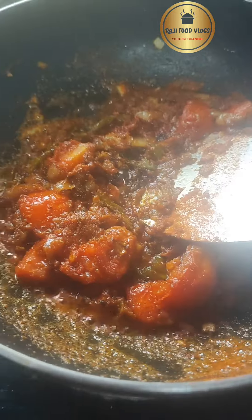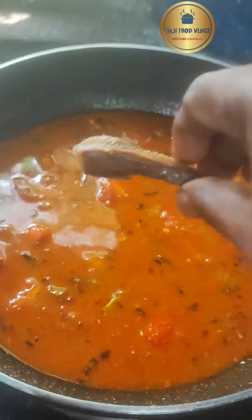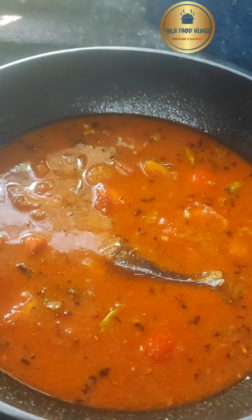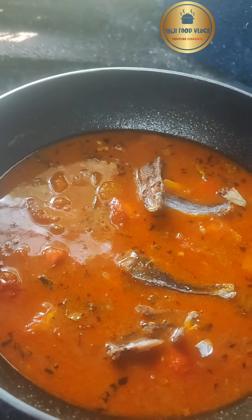Now add chintapandu pulsu (tamarind pulp) and mix well. Add the fried fish pieces and cook for five minutes on medium heat. The endu chapala pulsu (dried fish curry) will be ready - very hot and flavorful, friends.